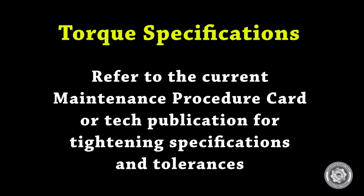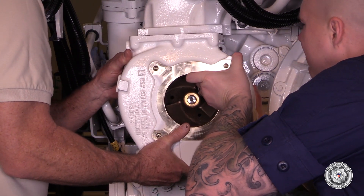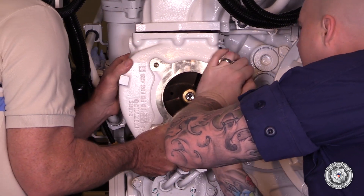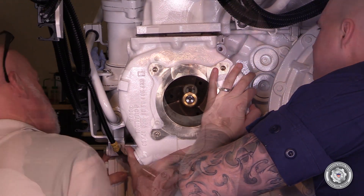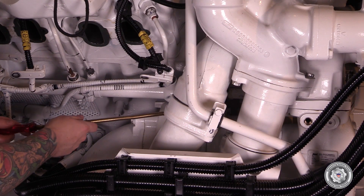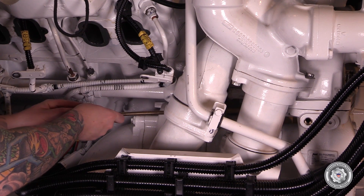It is important to refer to the current maintenance procedure card or technical publication for tightening specifications and tolerances, as these change from time to time by the manufacturer or other authority. With the help of a shipmate, carefully insert the raw water pump onto the engine, making sure to align the gears and seat flush against the engine. Reinstall the pump attaching bolts. It may be necessary to use a magnet for the hard to reach locations.